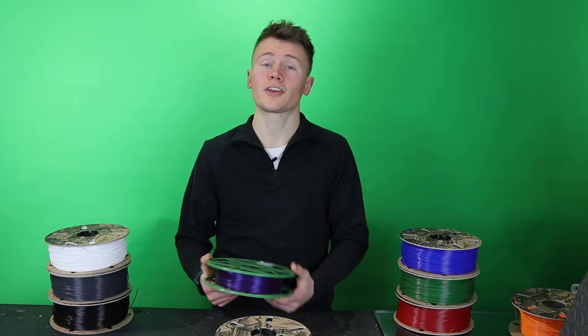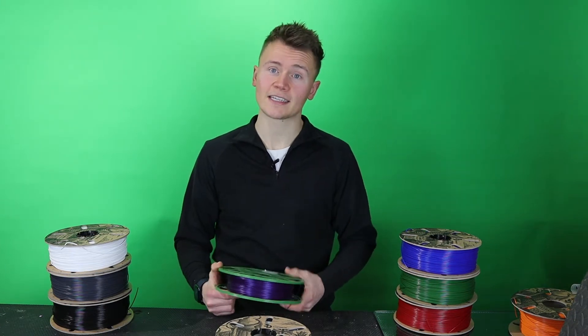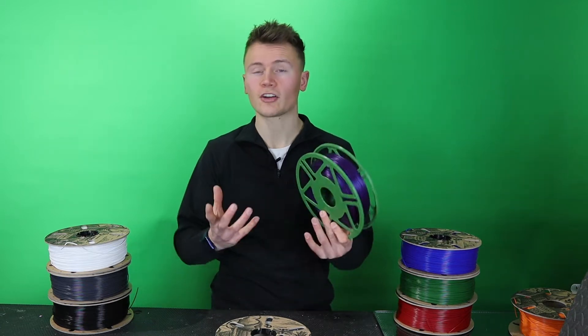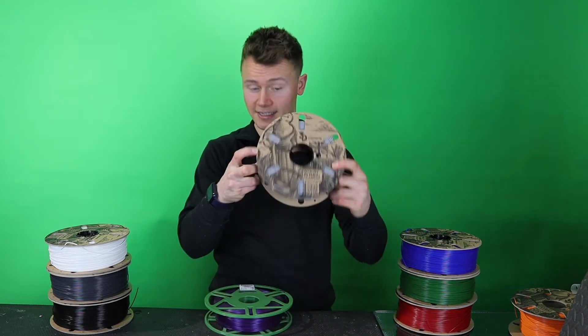As much as I love this concept, I also love the cardboard spools that we make at 3D Tomorrow, and it seemed like such a waste to go back to printing plastic spools when we could create some sort of hybrid solution that enabled us to keep our printed flanges. So I decided to have a crack at it and produce a hybrid version of Master Spool that would allow us to keep our cardboard flanges. Enter 3D Tomorrow Master Core.